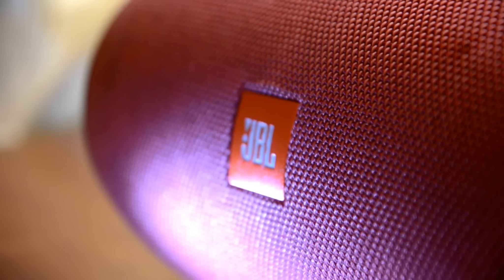The first tip is not to charge your phone using your JBL Xtreme when your speaker is already on charging. I used to do this for so long and I ended up with a weakened battery.